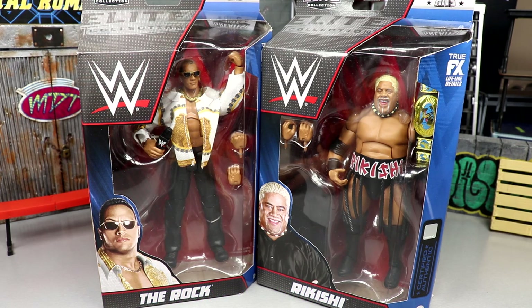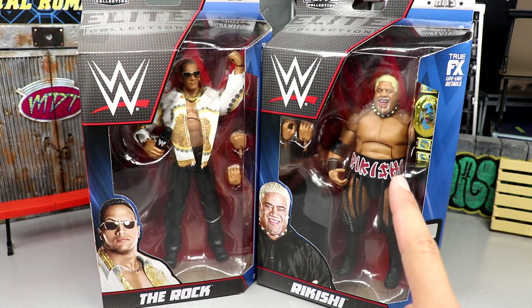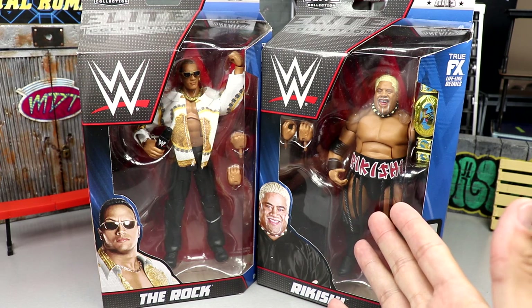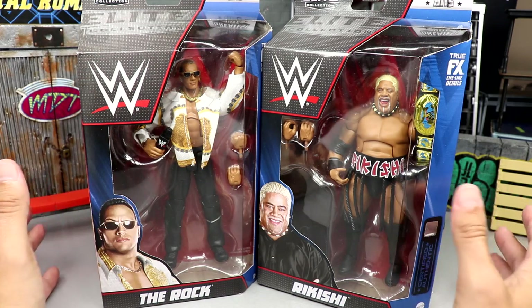If you'd like to grab these, they are available over at Ringside Collectibles using promo code MD Toys to save yourself 10%. We're gonna crack these guys out and find out how they compare to the OGs. I do have the OG Amazon Rock — we'll take a look at everything and get into it.